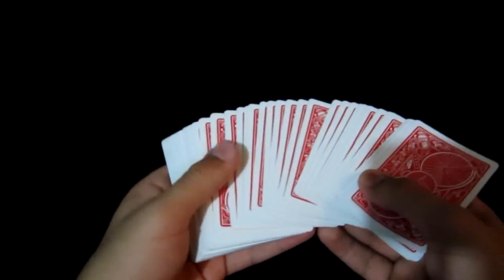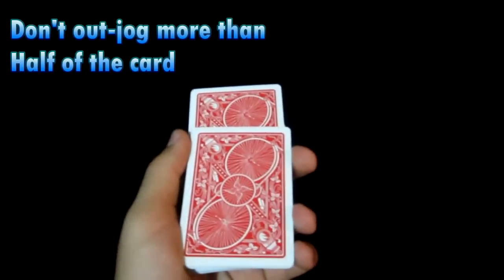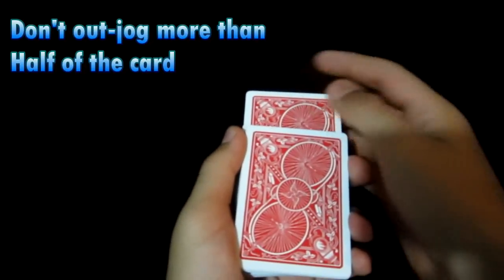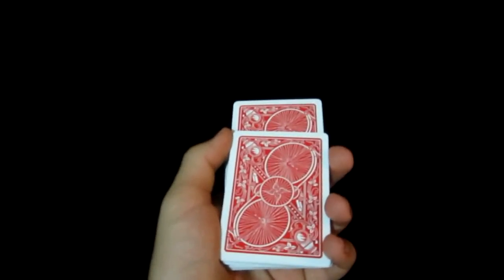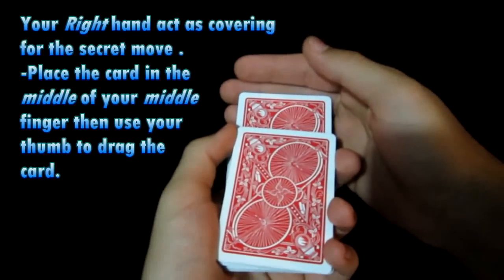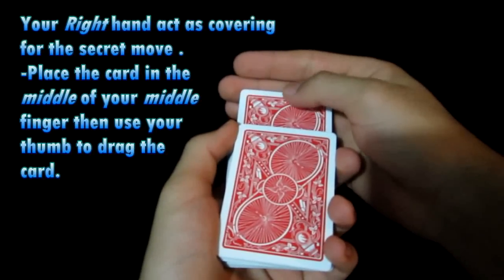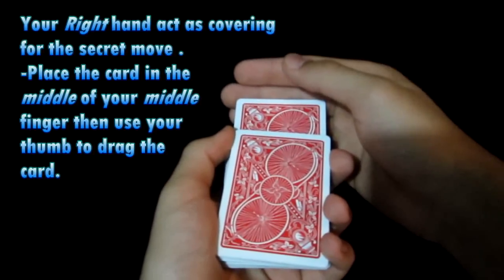So now let me explain it to you. You're going to start off by spreading the cards just like that for the spectator to go ahead and touch one. Let's say they want this card right over here. You're going to go ahead and out-jog it, but do not out-jog more than half of the card. You want to out-jog just a little bit less than half of the card, just like that. You're going to get your right hand and you're going to cover the card into the middle using your index and middle finger.